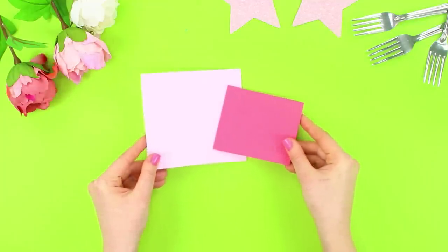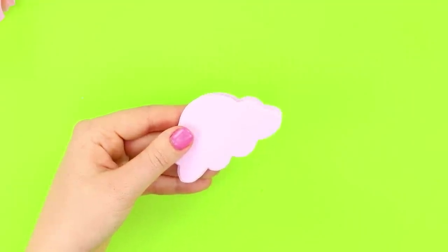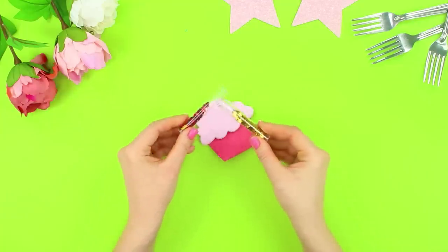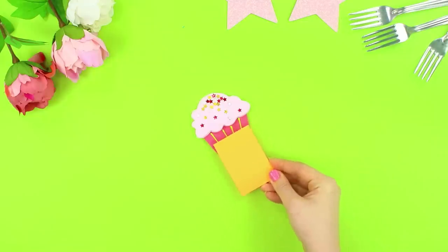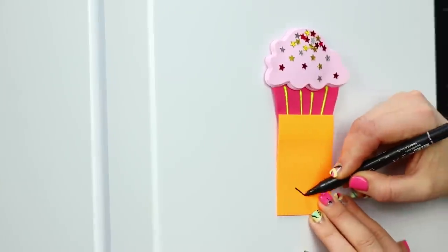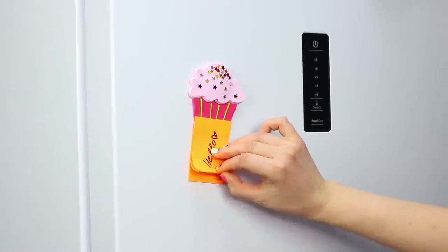Now take pink and white foam rubber sheets. Cut clouds out of the white and a cupcake out of the pink. Lay a magnet between the white clouds and hot glue them. Fasten a cream cloud to the cake and decorate with stars. Draw stripes on the cupcake using acrylic paint. Attach sticky notes to the bottom of the cupcake. Thanks to the magnet, you can attach the cupcake to your fridge. What a delicious note-taking cupcake — convenient and very beautiful!